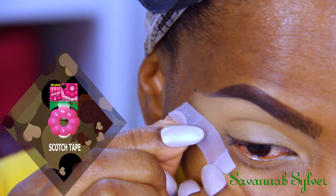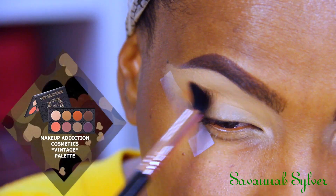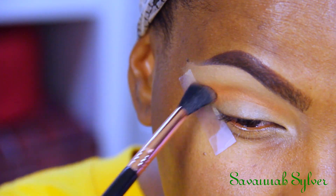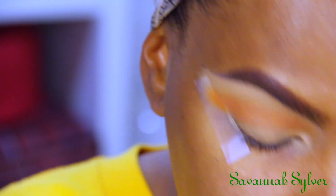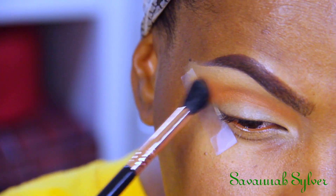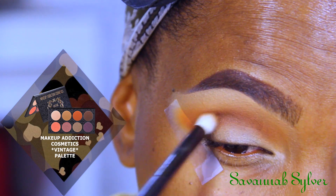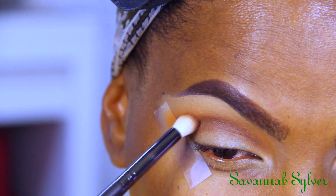I'm using the MAC Mineralized Skin Finish in Medium Tan and adding it into my crease area as well as setting my brow bone area. I'm adding it into my crease because I want to make blending my eyeshadows a lot easier. Now I'm using the Makeup Addiction Vintage palette — I'm taking that rusty color and adding it into my crease as my transition color. I love to use a rusty shade with all of my eyeshadows. Next I'm taking the dark brown shade to define my crease even more.